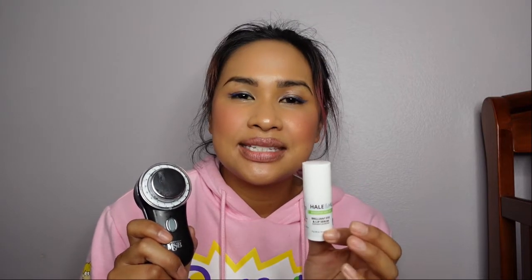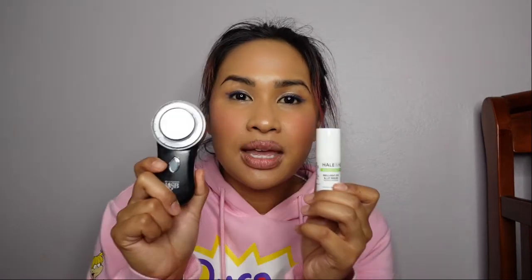My lips are exfoliated and now I'm going to apply Hale & Hush's Brilliant Eye and Lip Serum. This is great because it has cholesterol — a little synthetic cholesterol — and our skin is made up of natural lipids, which is essentially fat. This is going to help enhance and protect the natural lipids in our lips and moisturize them.